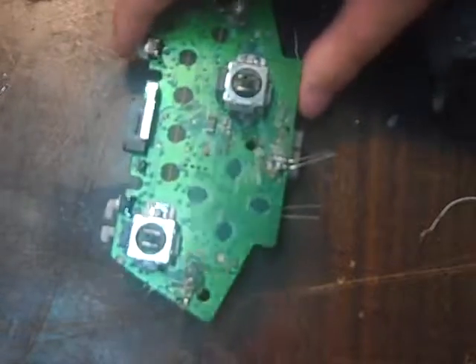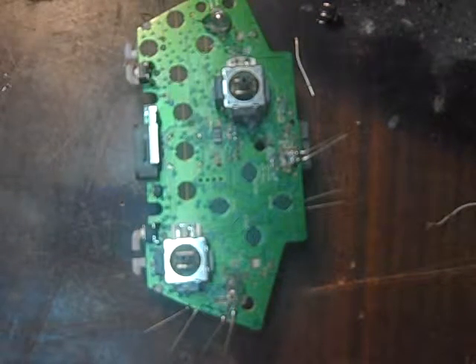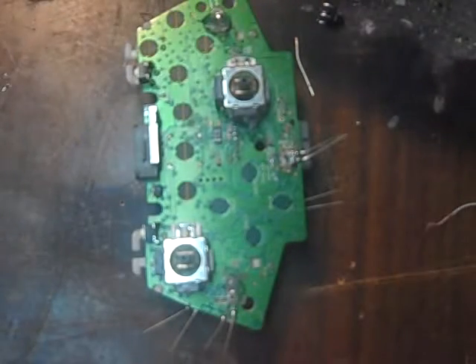Hey guys, Frosty Mods here again. We're going to do another tutorial. If you're wondering what's on this, this is for one of our LED controllers for our clear case. We're going to do a drop shot button and a reload mod today.